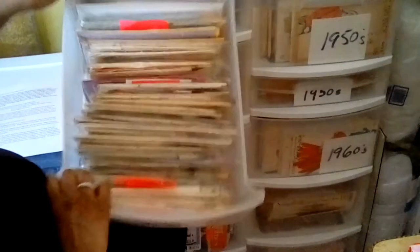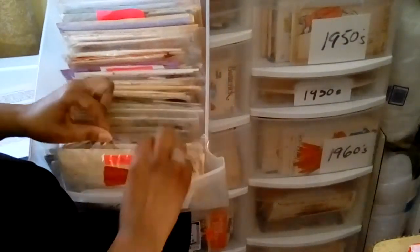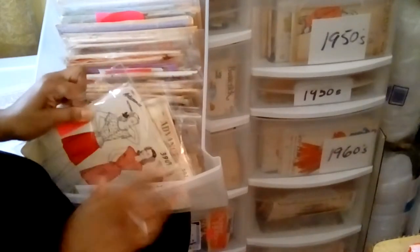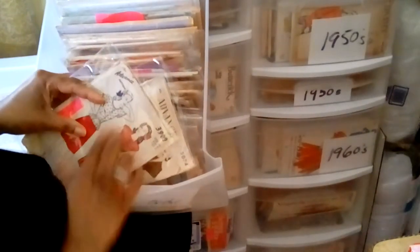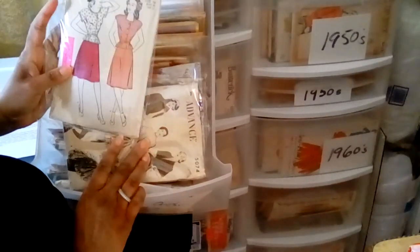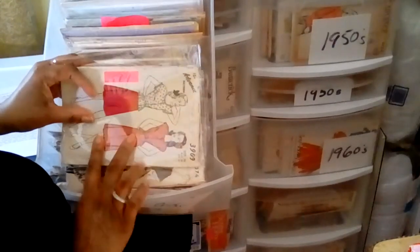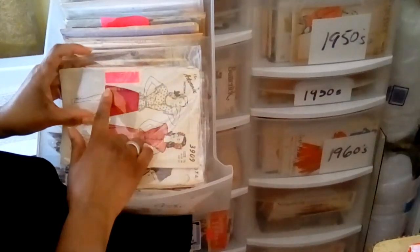First things first, Rubbermaid storage containers are lifesavers and the best investment you will ever make in protecting your priceless pattern collection. The containers keep dust, dirt, and insects off and away from the patterns, prolonging life. When storing in Rubbermaid containers, make sure to store in a clean, dry, cool space away from direct sunlight.